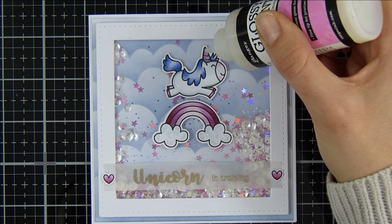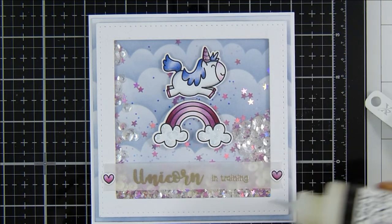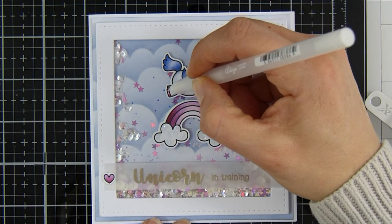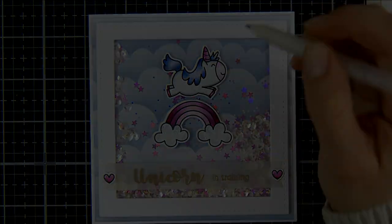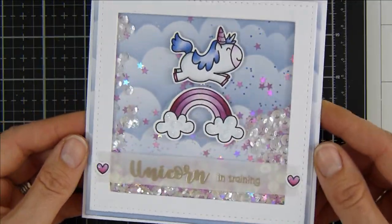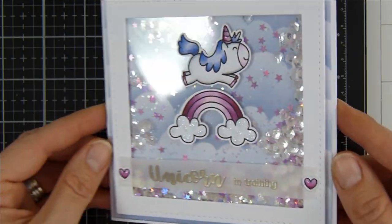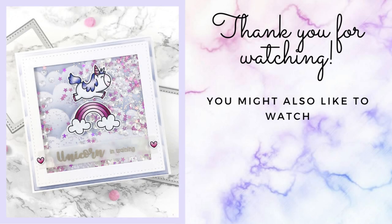As a final embellishment I brought in my Glossy Accents to give my unicorn a glossy horn and popped a little bit onto those hearts to make them stand out. I used my glaze pen just for the small elements on the card. That is the tutorial card complete — I really hope you liked it and enjoyed all of the new products released in April. You can find links to the products in the description box below. Thanks for watching, bye!